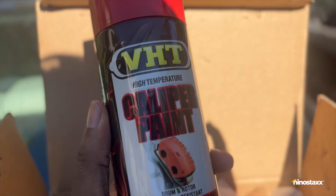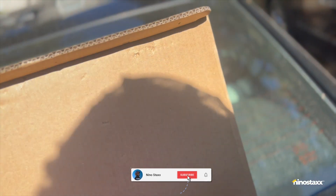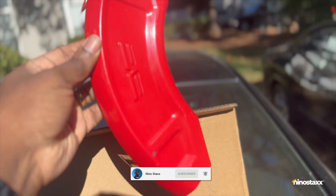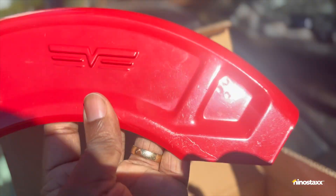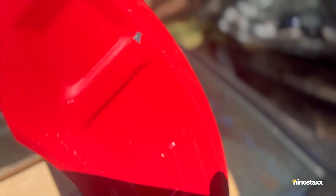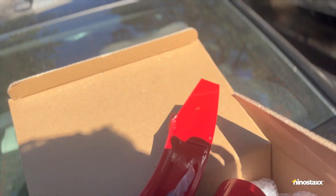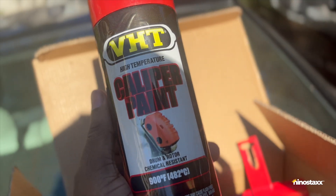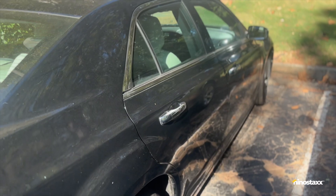We got some red caliper paint because I just bought brand new red caliper covers for the 300, but when I bought them they sent them scratched up. Not only was just one scratched up — all of them were scratched up. I ain't feel like taking them back, so I'm gonna go ahead and spray them, get it right. We got some stuff to do, follow along.